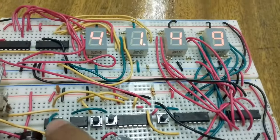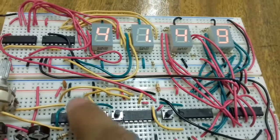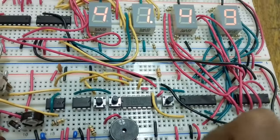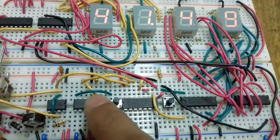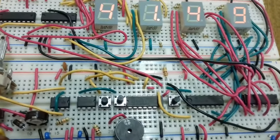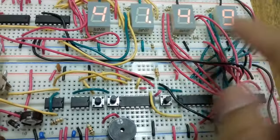I took the output from the bistable circuit and the output from the astable 555 timer circuit and connected them to an AND gate. When the frequency output is one and the bistable is set to one, one AND one gives a one output, and in this case when it gives a one output, it counts.